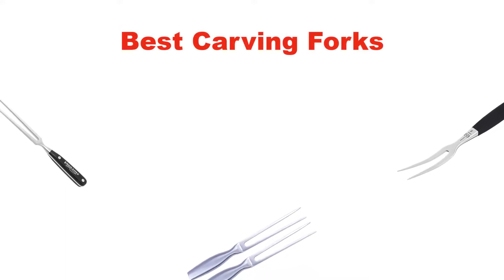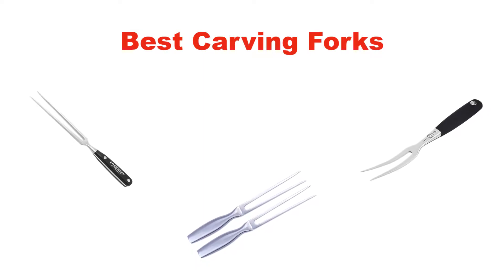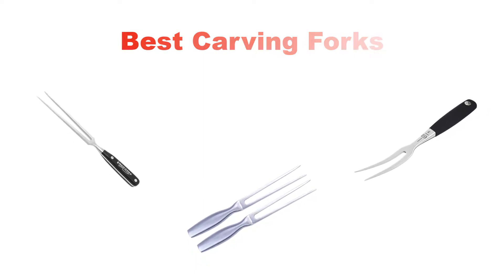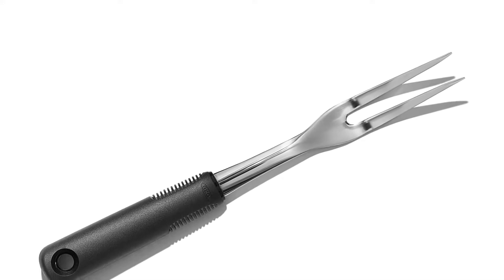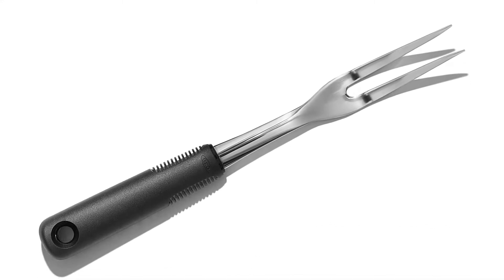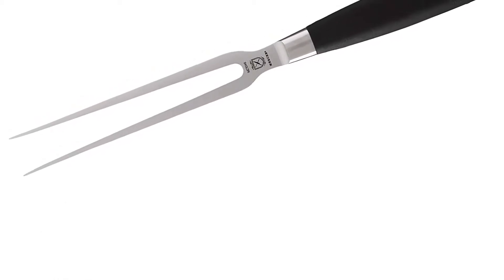Hello everyone. In this video, I am going to give you an impartial review covering five best carving forks in the market, which are the best for you considering some unavoidable factors that you might miss out without watching this video. Here, I am trying to help you out to find the best from a plenty of irrelevant products.